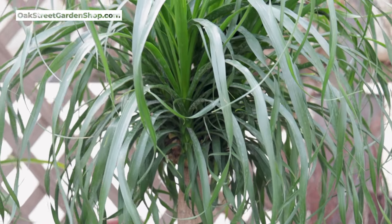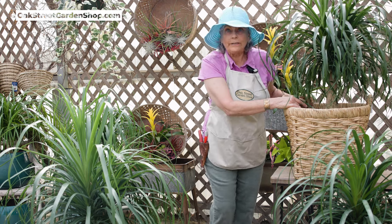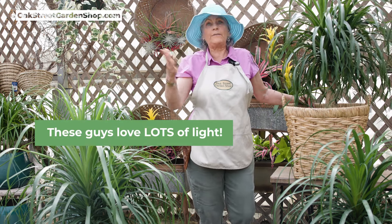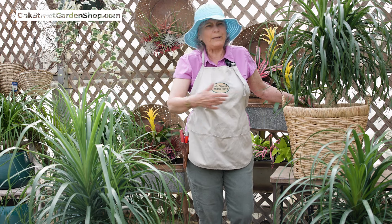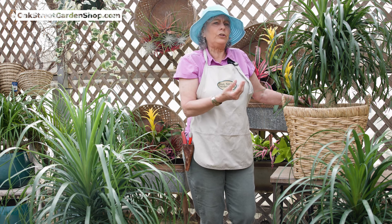The way to keep it happy and to keep it for that long time is to give it plenty of light. Remember, in Mexico it grows out in the open on steep cliffs in the sun, in nutrient deficient soil. It likes to be dry in those areas, so that's the kind of care you need to give this.